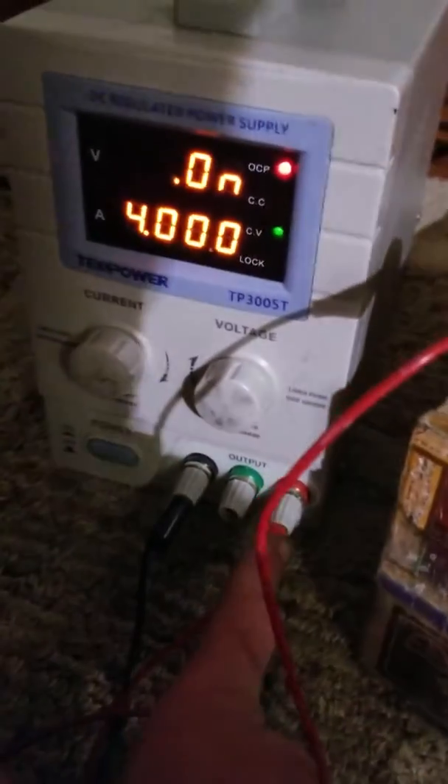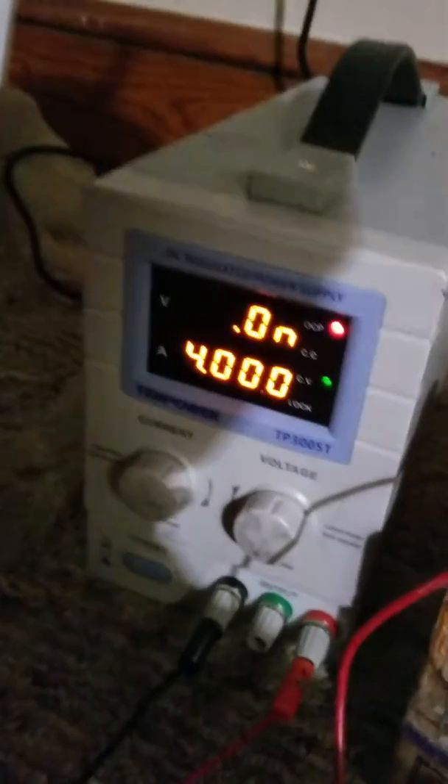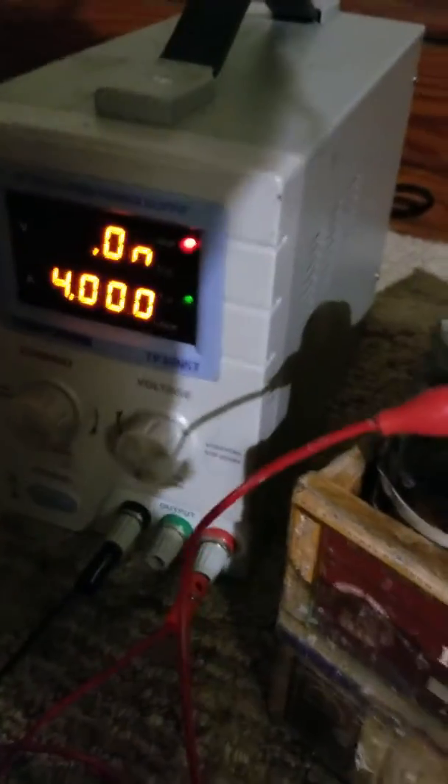Let me just show you my rig here. You see right here, you have the negative power and the positive power hooked up to my power supply. You can use any DC power supply, just make sure that it's got a high voltage and a high amperage, because the higher the voltage and amperage, the faster the experiment will go. Also, these electrolysis experiments are notorious for taking forever to do.